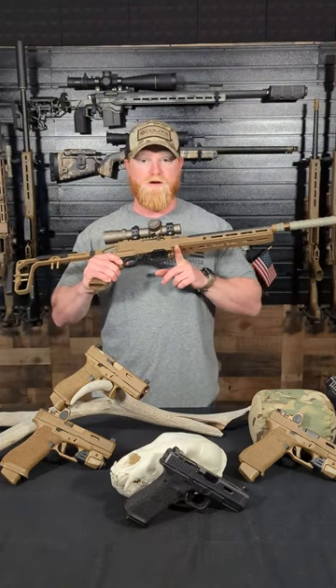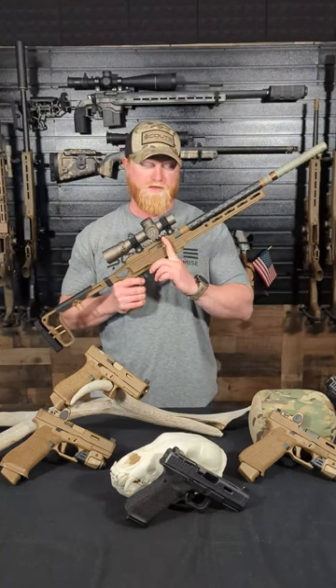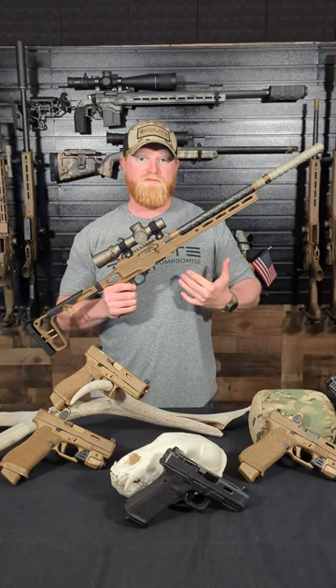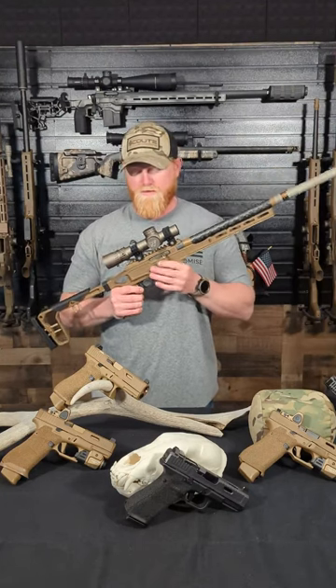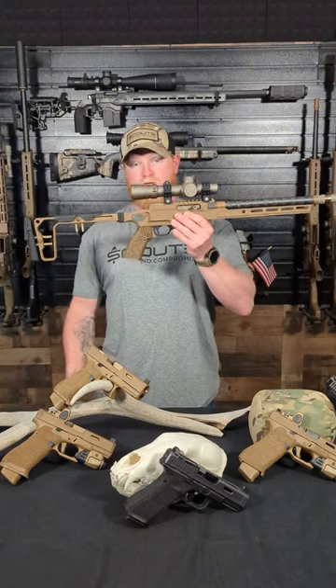The chassis has a barricade stop on it, which is super slick. All the steel parts, like the action, are PVD treated in an FDE color. We also have a titanium grip on there — it's 3D printed and a little bit less than an ounce.